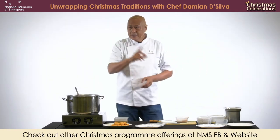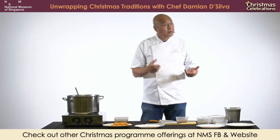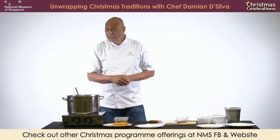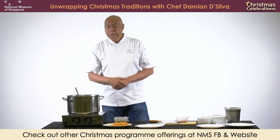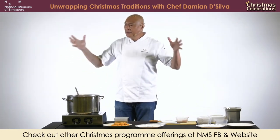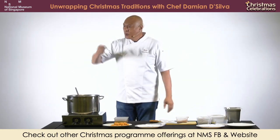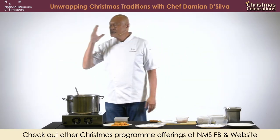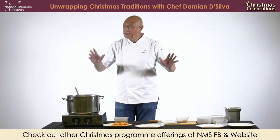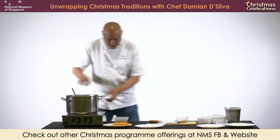Did you know the original wonton mee soup contains chicken bones? It's pork and chicken. Because if you use only pork, the flavour is too strong - you need the flavour of chicken to bring the subtleness of the soup down. The sweetness is not only from your pork, it's the balance of chicken and pork. So chicken is very important. I'm going to put the stock in now. How much stock? I always say enough to cover the meat.